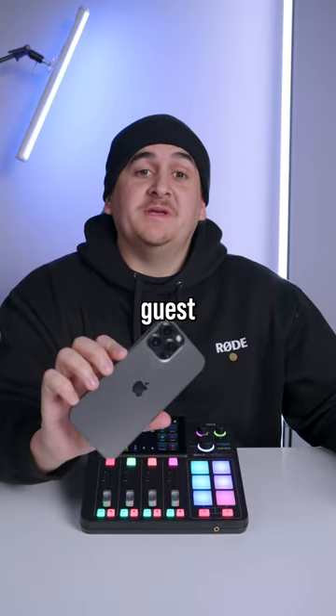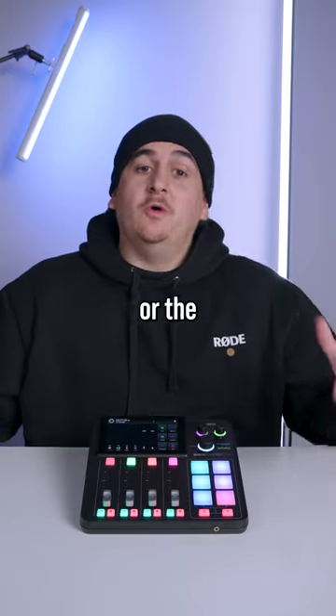So you run a podcast and you want to make calls to a remote guest. Here's how you do it with the Rodecaster Duo or the Rodecaster Pro 2.